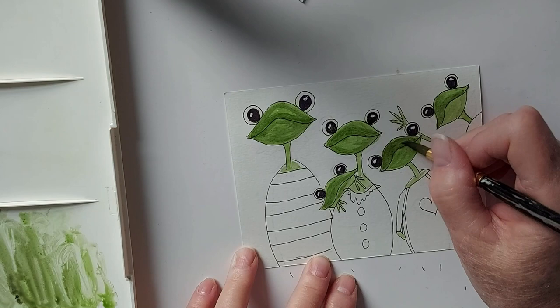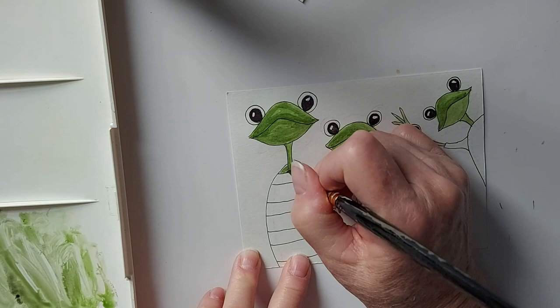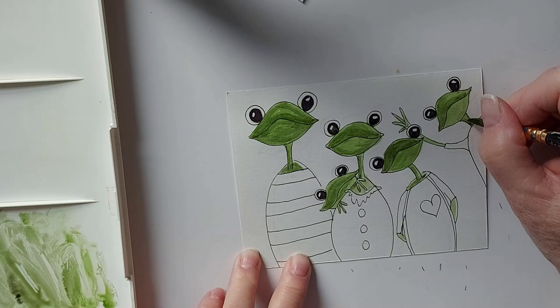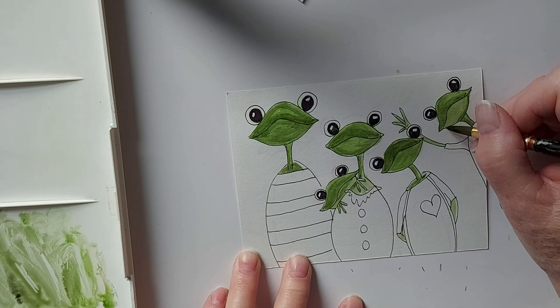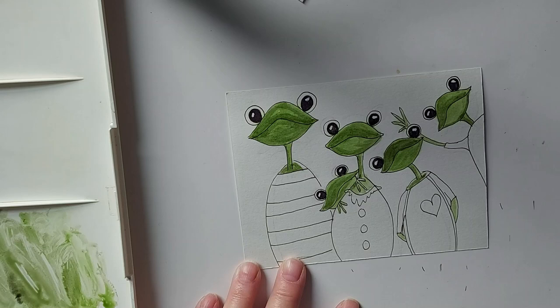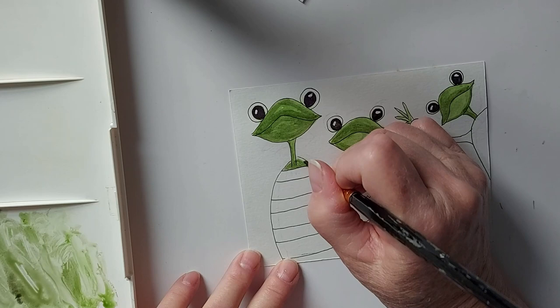Maybe a little bit on the neck. Now what we can do is come in with our micron pen — or an ultra fine tip Sharpie, whatever you have. I have to fill in dad a little bit here.